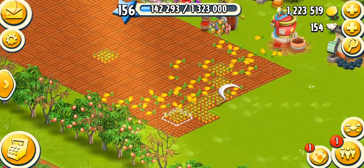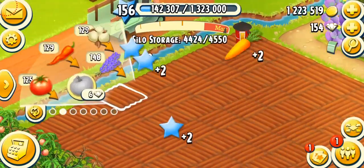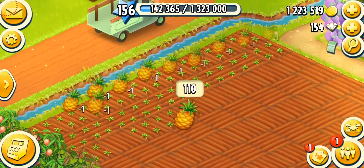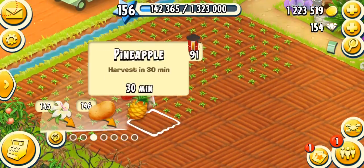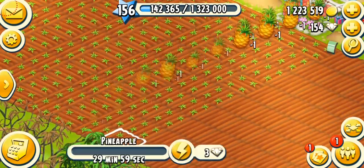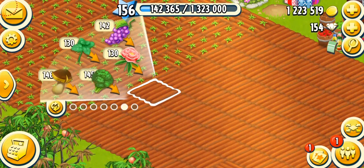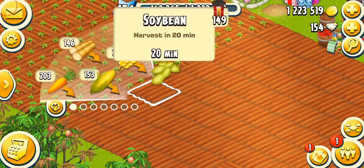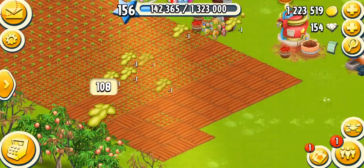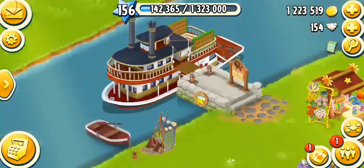I'm going to harvest my leftover carrots and see what I need to plant more. I'm probably going to go with pineapples because I'm kind of low on them — I tend to keep about 150. Let's just plant all of these. You can sell them to make money; it's a very good way to make coins. Fields are done.